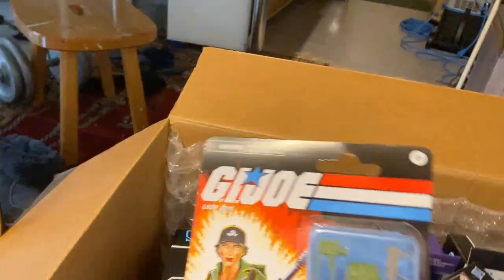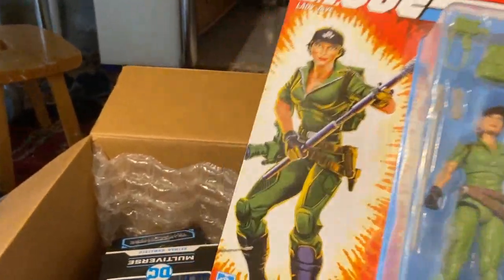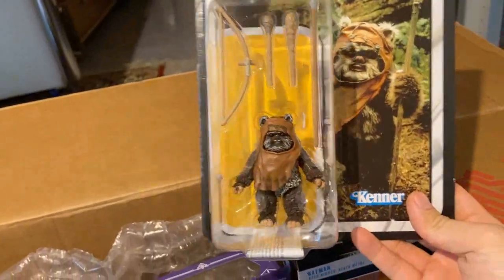We have Lady J from the retro carded wave. The G.I. Joe Classified figures are such good fodder, especially because I've been on a Resident Evil kick recently — they just kind of make perfect fodder.